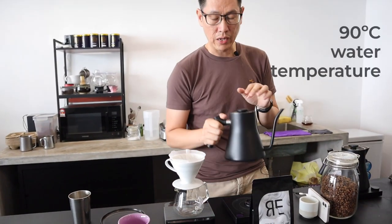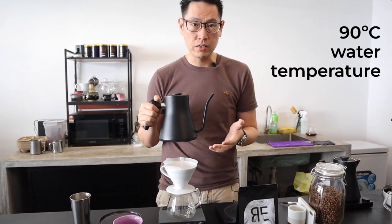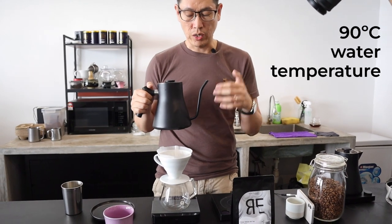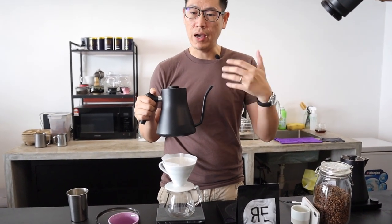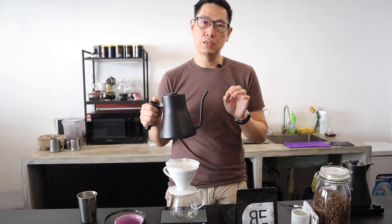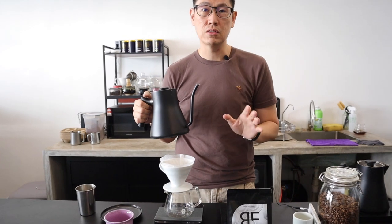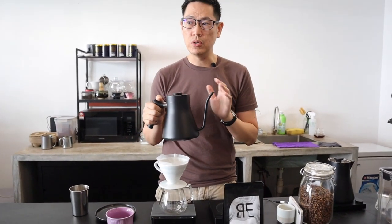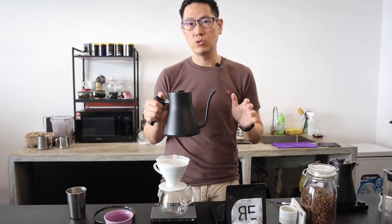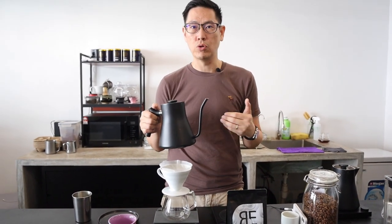I'm using 90 degrees Celsius. For this coffee, since the development is slightly higher than what we would normally do, to make it higher in sweetness, you want to go with a temperature that's a little bit safer — roughly in the middle at 90°C. I would recommend not going any higher than this; try to go a bit lower.